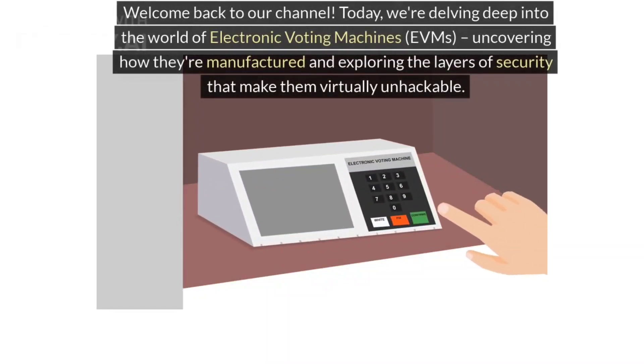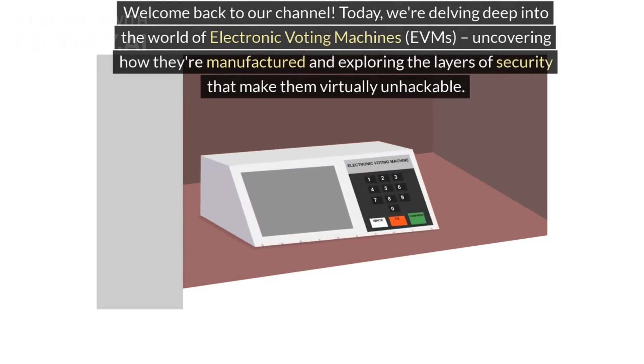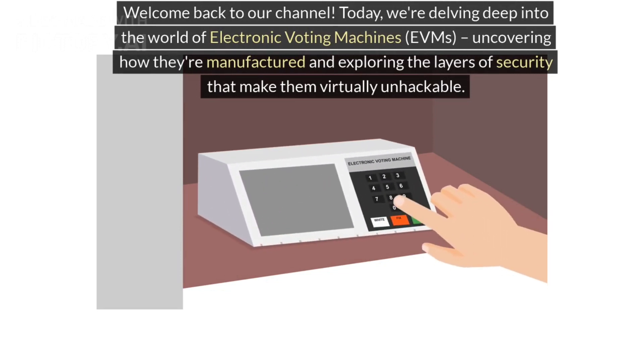Welcome back to our channel. Today, we're delving deep into the world of electronic voting machines, EVMs, uncovering how they're manufactured and exploring the layers of security that make them virtually unhackable.